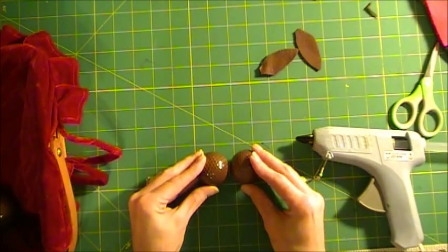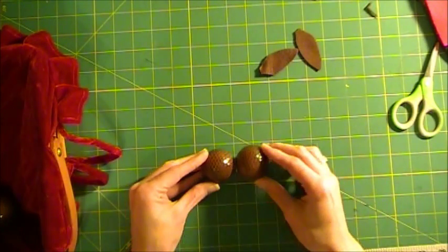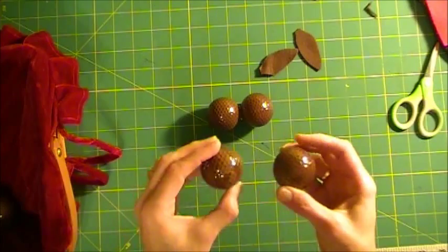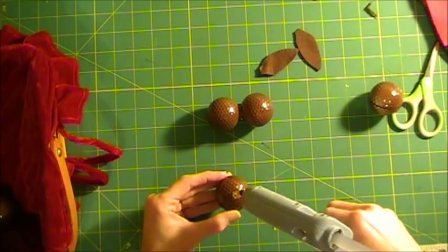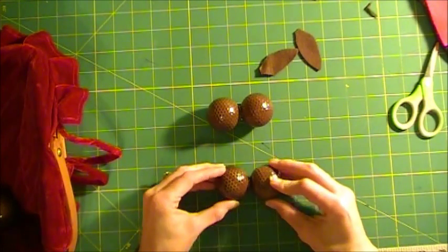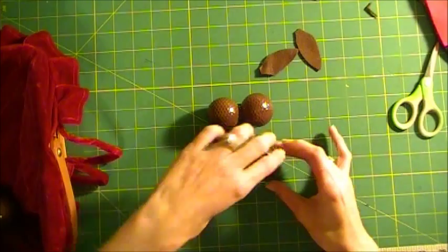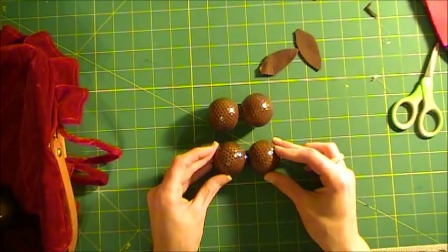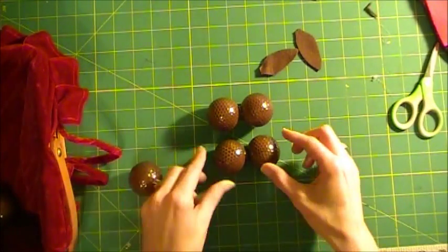So again, you're going to let that set up for a few seconds — you don't want to rush it when drying. Grab two more golf balls. Now these ones have a stripe so they'll go on the bottom. I'm now going to glue these two balls together. When you're gluing, you want to work on a mat or a piece of paper — something to catch all the glue strings. Now we have two sets of two balls. We're going to glue these two sets together, putting a dollop of glue there, twirling the gun, and applying even pressure.